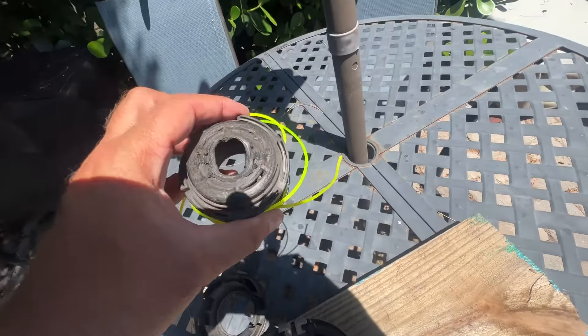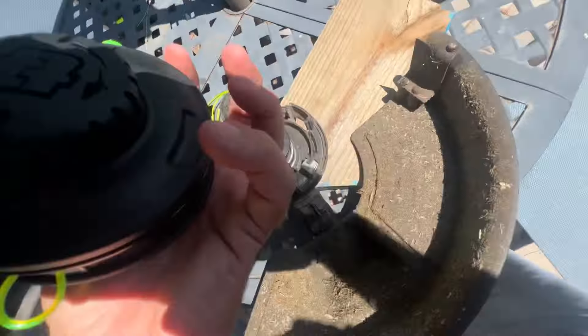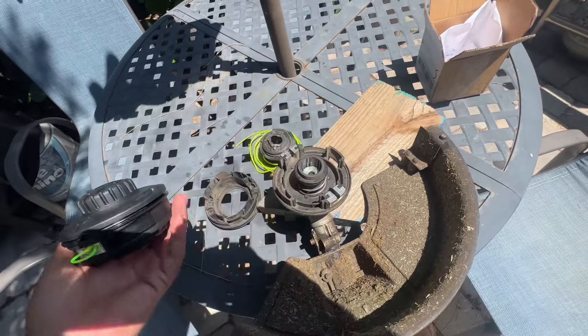This is the part that's no good, but I don't think they sent me the same one — it looks like a different setup. This is the replacement for the one that I had.